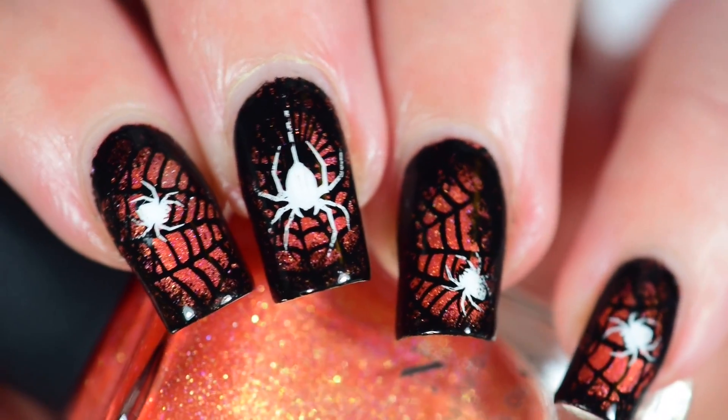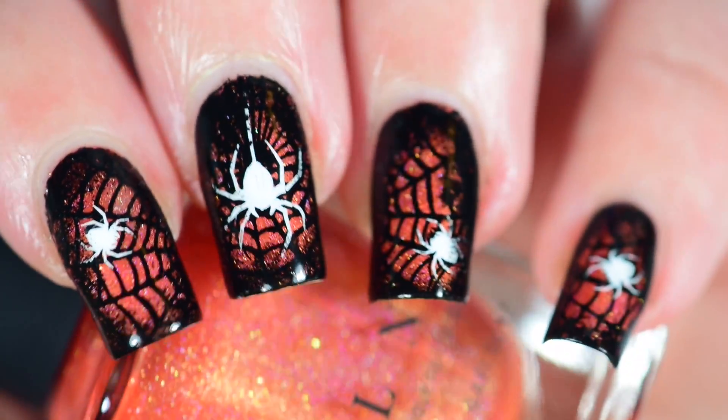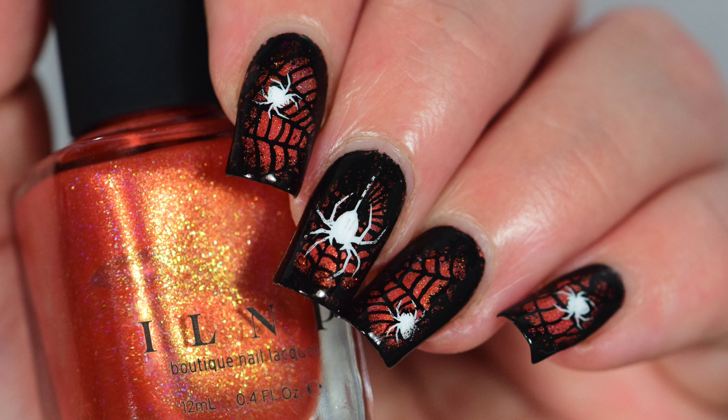So we're gonna do this cute spiderweb mani! I'll have a better name when I post this. I know I say that every time and I use the same name, but it works.